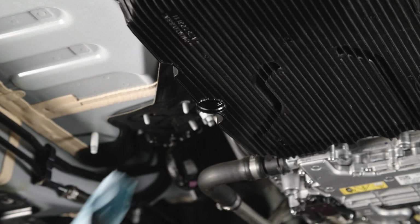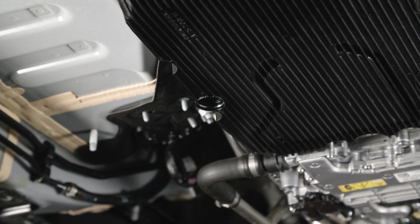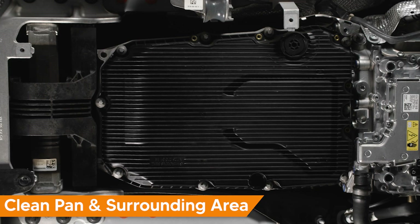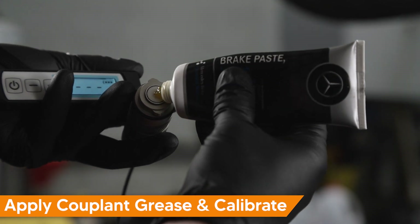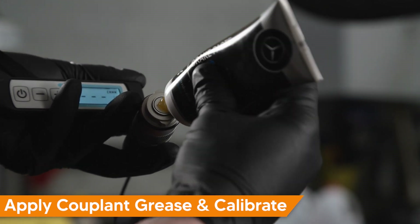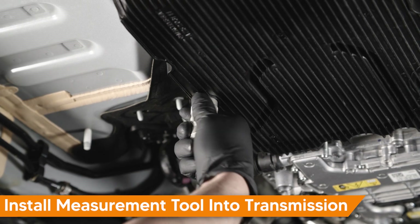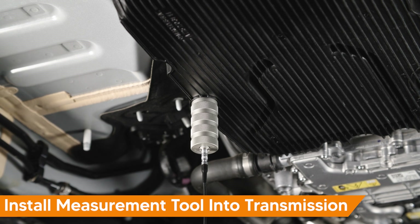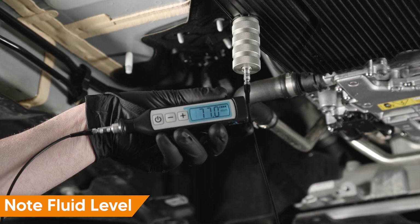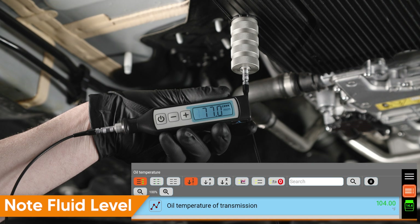With the underbody panels removed, locate the fluid measurement bore and thoroughly clean it. Thoroughly clean the transmission pan and surrounding area. Apply coupling grease to the tip of your measurement tool and calibrate it. Install the measurement tool into the transmission pan and rotate it clockwise to lock it in place. Note the fluid level. In our example, we have 77mm of fluid at 40 degrees Celsius.